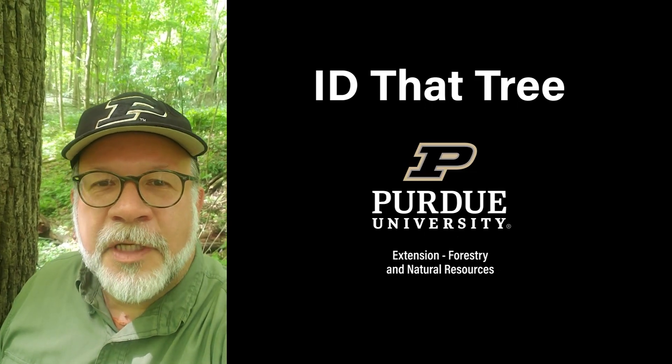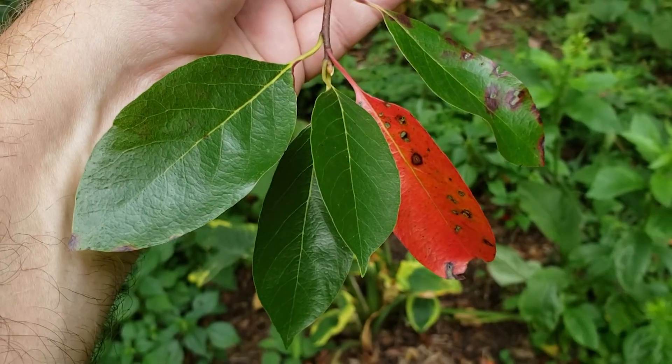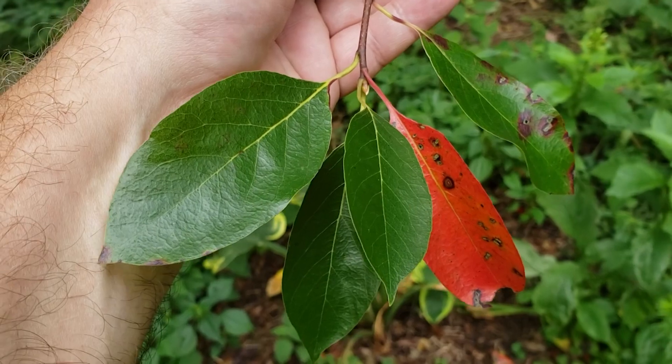This is Lenny Farley, Purdue University Extension Forester. Now let's ID that tree. In this edition of ID that tree, we're going to introduce black gum, also sometimes called bee gum.